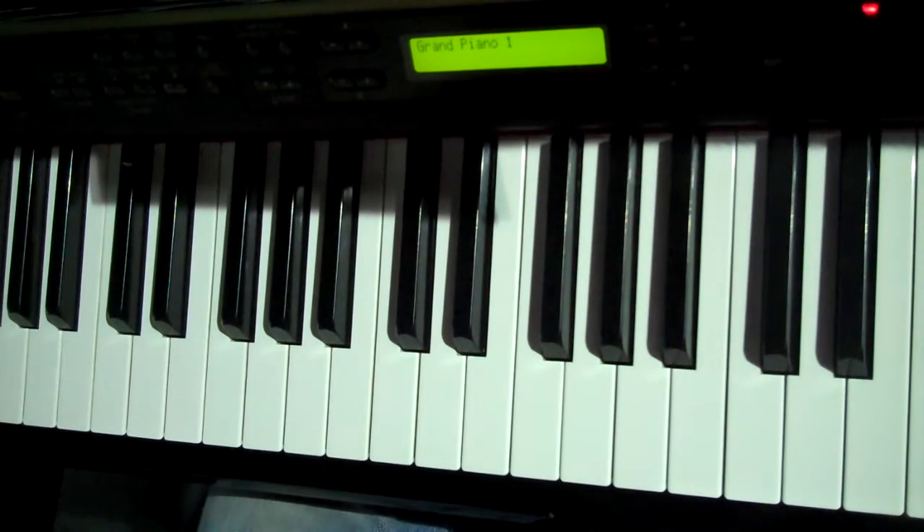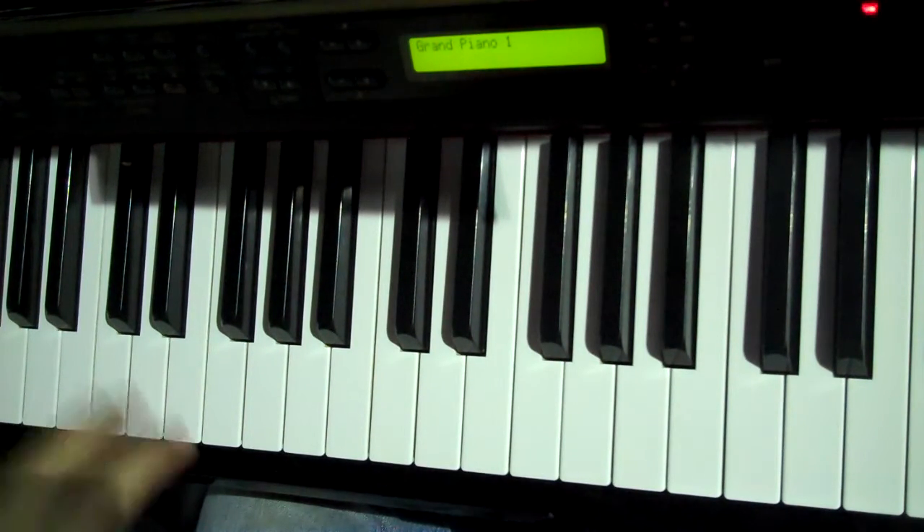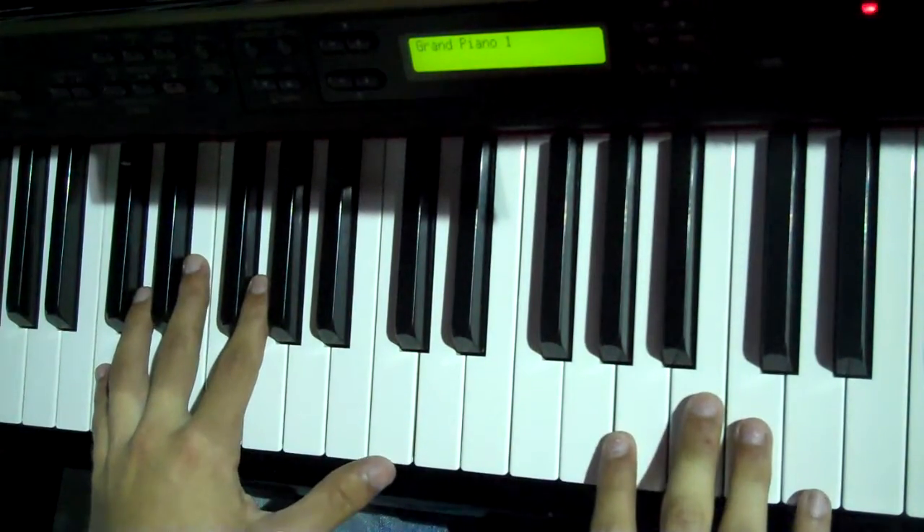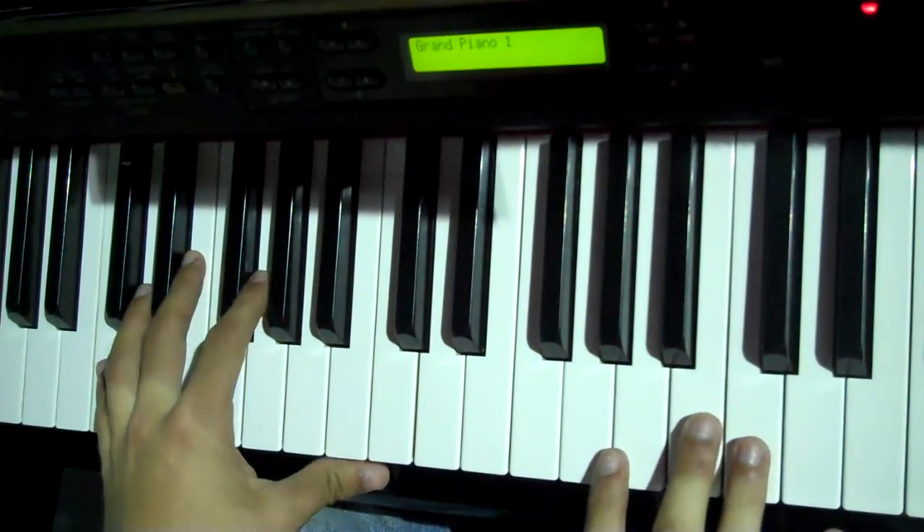Alright, hey, this is my tutorial of How He Loves. I know I've been saying I was going to do this for a while. I actually just got back home and now I have a piano, and sorry if the camera is a little shaky — I'm kind of sitting on a platform on this piano.